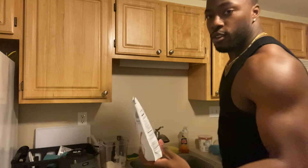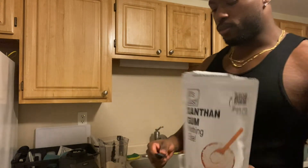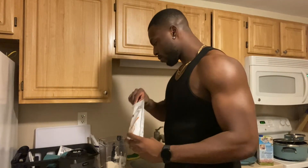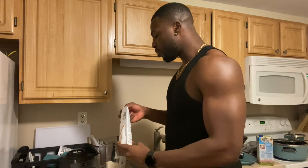This right here is kind of the secret to what makes it really thick — xanthan gum. If you don't have xanthan gum, you can use guar gum or any other type of thickener you can find. You only need half a teaspoon, just half a teaspoon.